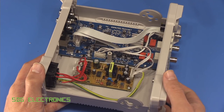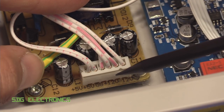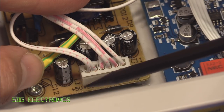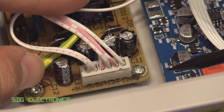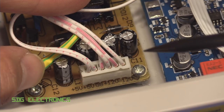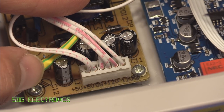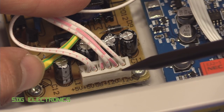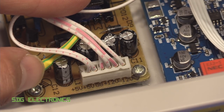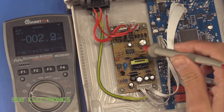First we're going to check the power supply rails. This waveform generator is designed to output 24 volt peak-to-peak signals on the BNC connectors, so we need positive and negative rails for the analog outputs and a 5 volt logic supply. It's actually written on the power supply what the rails are — I just want to double-check, because for a 24 volt peak-to-peak signal you'd normally expect some headroom to account for losses in the op amps. We've got it powered up now, so we need to be careful not to touch anything on the mains side.